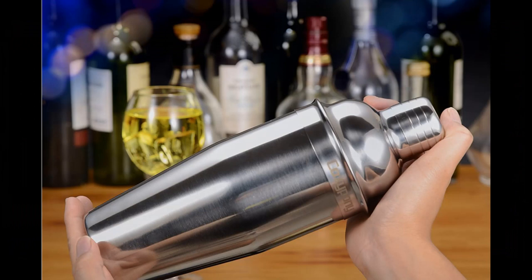A cocktail shaker — one of those metal glass-looking things with a tight fitting metal lid — can be used to put several cell phones in and keep them safe.